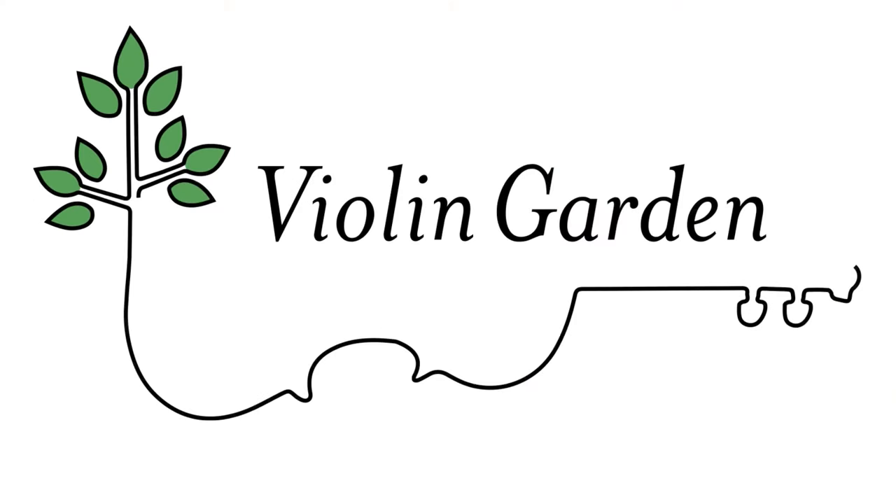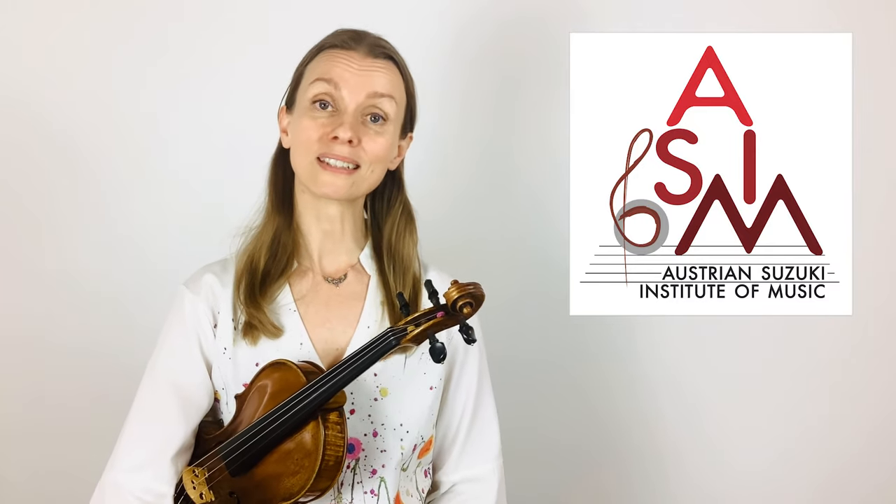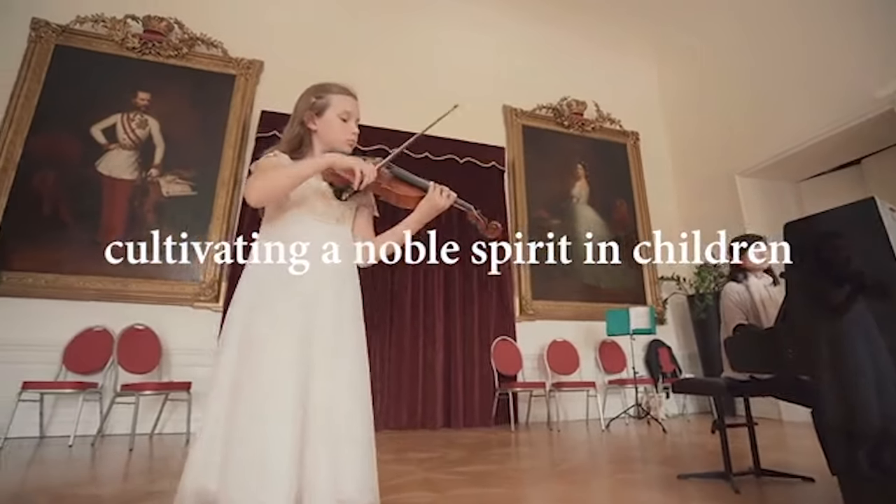Welcome to Violin Garden. My name is Anna-Léa and I'm a Suzuki violin teacher in Vienna, Austria, a board member of the Austrian Suzuki Institute of Music, the founder and director of the Violin Garden Summer Academy, and the mother of two young violinists.